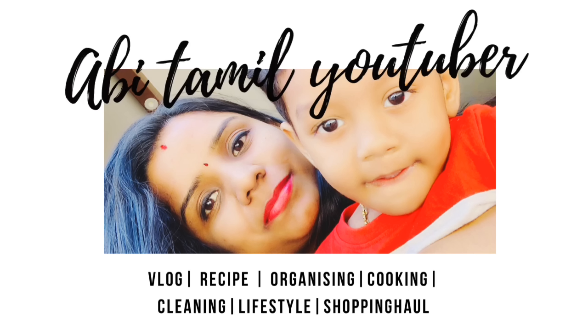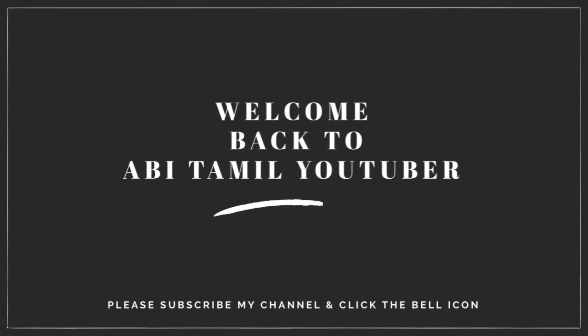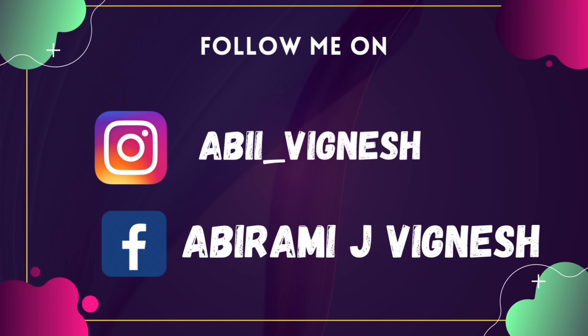Hi friends, welcome back to Abhi Tamil Tuba. If you like our channel, you can subscribe and click on the bell button. If you like my regular updates, you can follow me on Instagram and Facebook. You can check all the links in the description below.